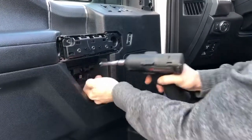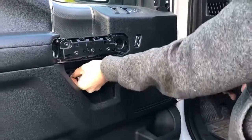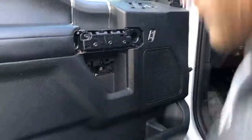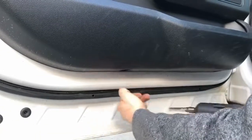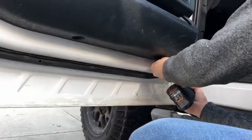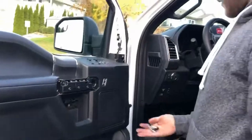Remove those two and two under here. That's seven 7mm bolts total.